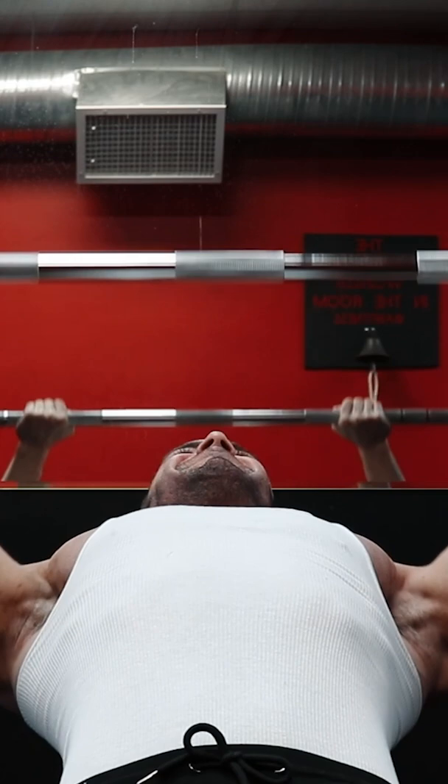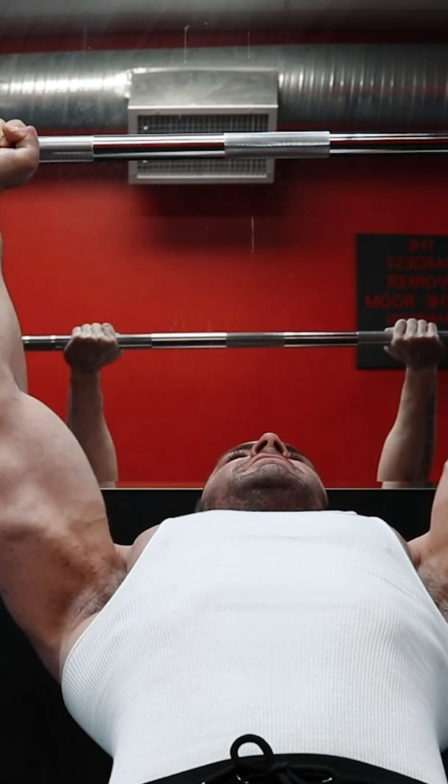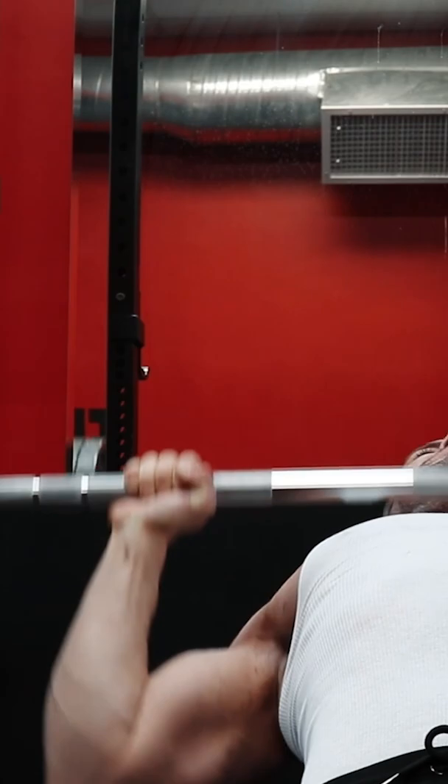First is bar path. Bringing the bar down much higher on the torso, specifically the clavicle, can increase the range of motion, create a better stretch, and cause more overall hypertrophy. To get even more range of motion on this exercise,